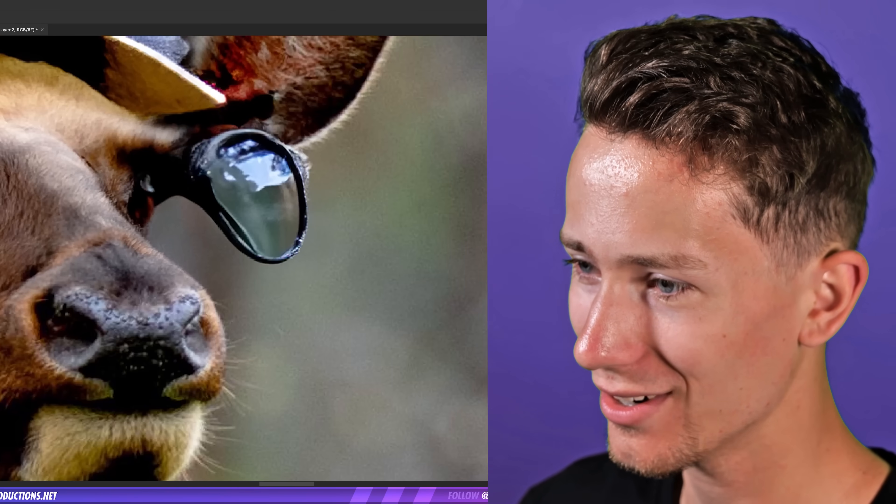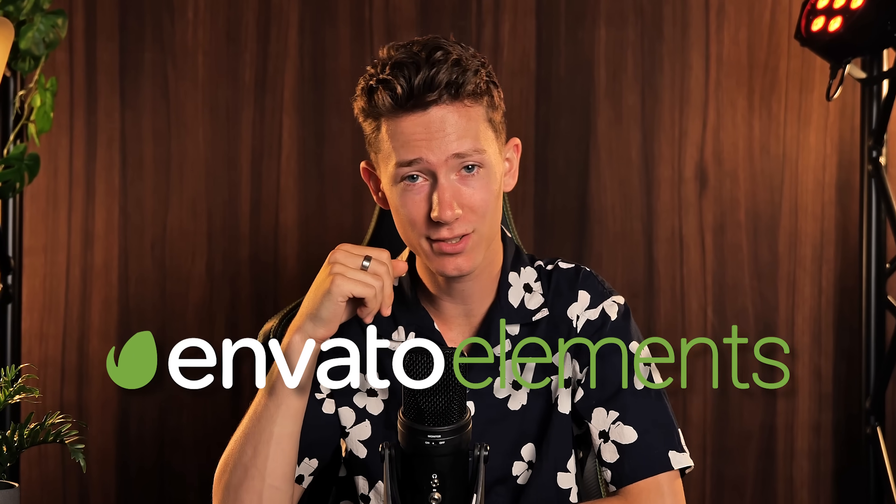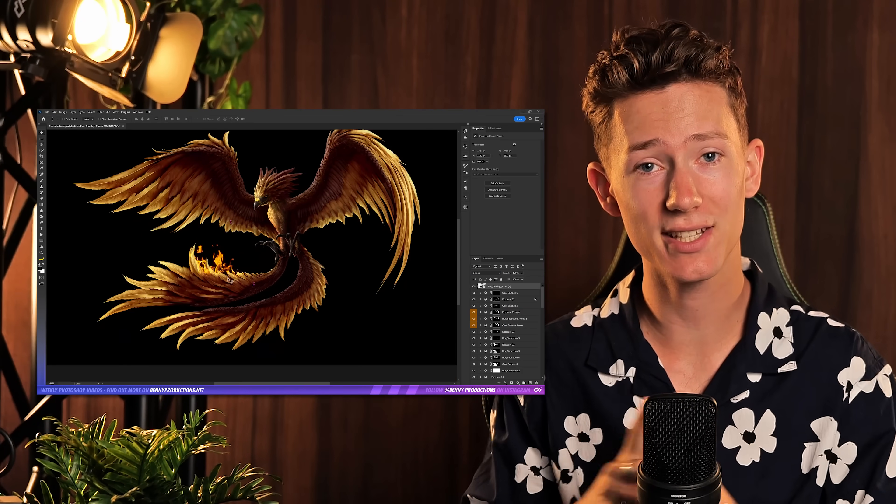What are these shades? They're not even shades, they're just regular glasses. Oh well. Quick word for the sponsor of today, Envato Elements. If you like doing stuff like this, Envato Elements is the number one place to get your assets. For example, this deer — just to give you an example. But more on that later.